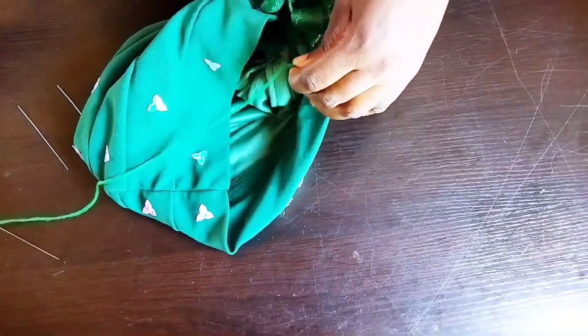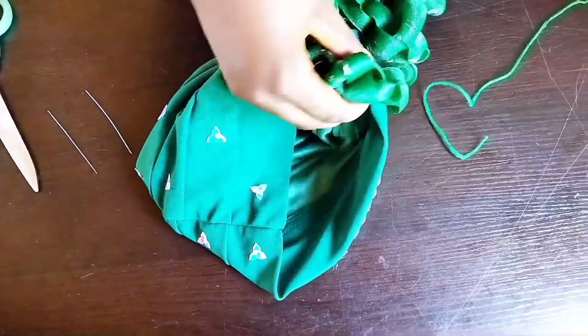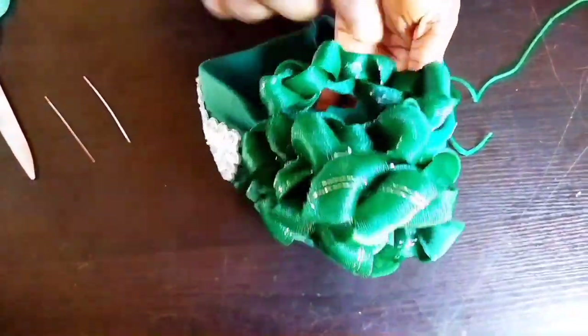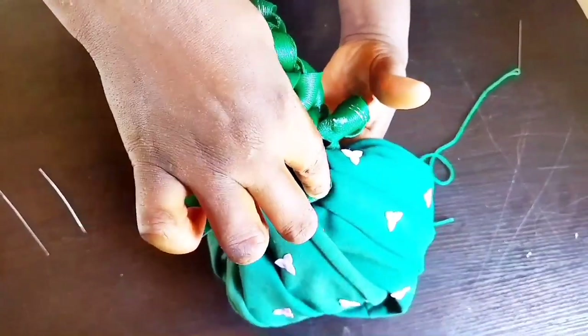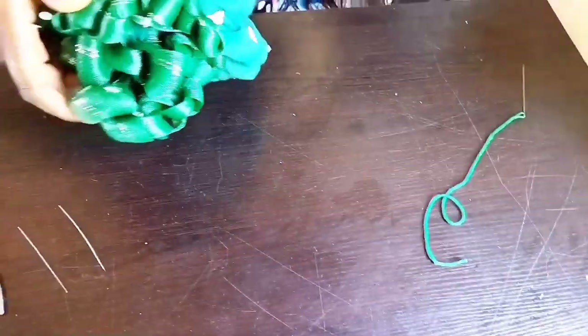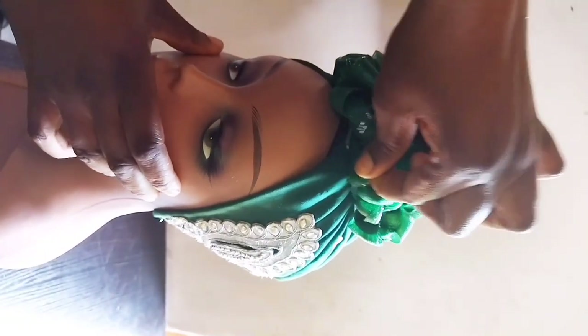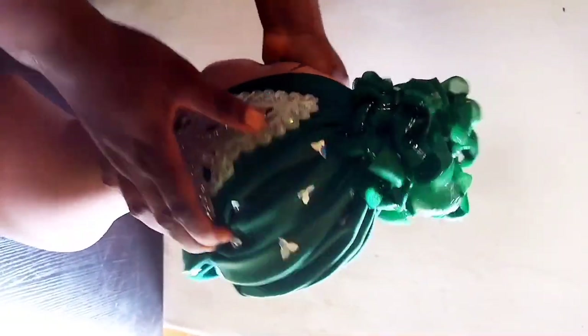Also do the same thing to the back — the back part where you used the needle to hold down. The way you tacked the two sides, do the same thing to the back. If you watch closely, you will see I have tacked down the two sides as well as the back part — I have done it.